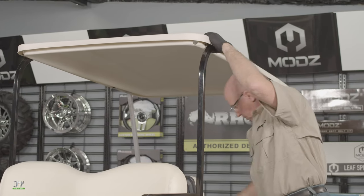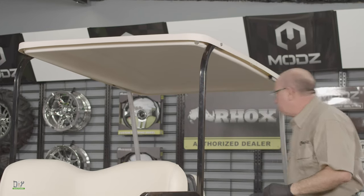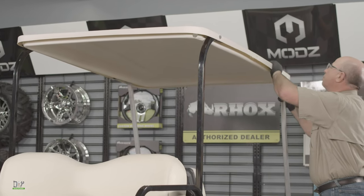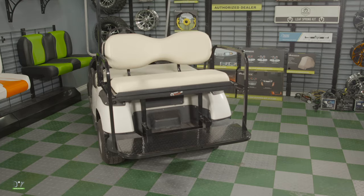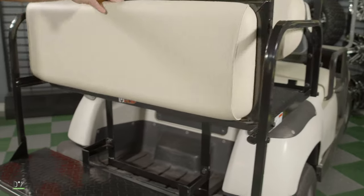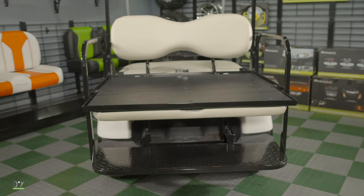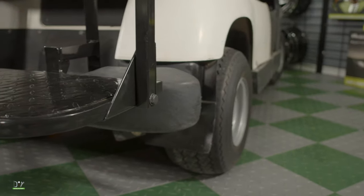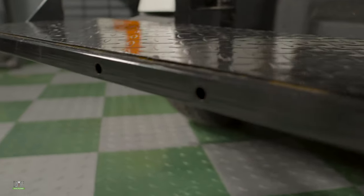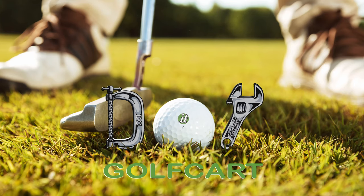And lastly, we'll reattach the sunroof using the original hardware that we took off to begin with. I hope this video helped you install your Mods Flip Force Seat on the Yamaha G16. We'll see you next time. Don't forget to like and subscribe, and for all your golf cart parts and accessories, check out DIYgolfcart.com and make sure to check out our other videos.